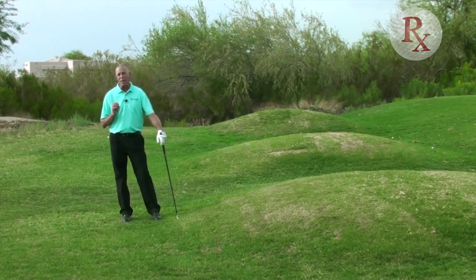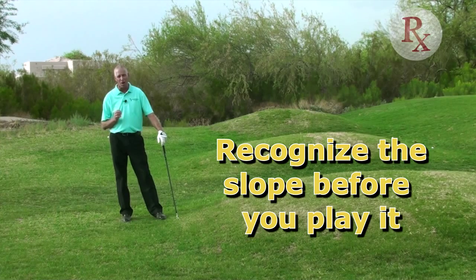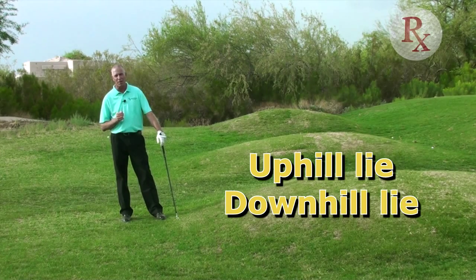Today we're going to be talking about an introduction to uneven lies. It's so important that you recognize the slope that you're on before you play it. There are two side hill lies — a ball above and a ball below — and there's an uphill and a downhill.